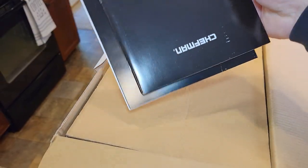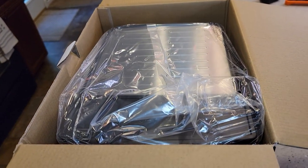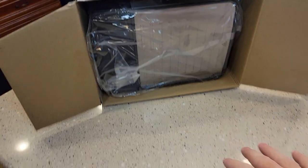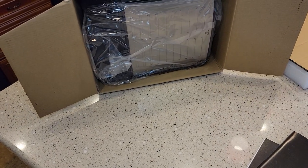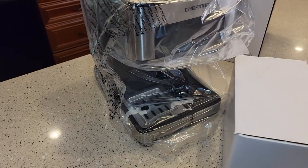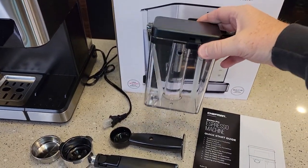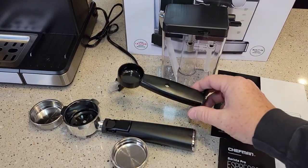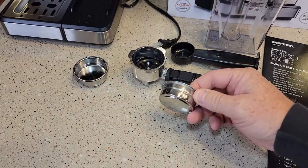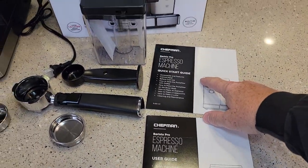We open it up — we've got what looks like two instruction manuals. I always suggest laying things on their sides and then pulling them out onto the table so nothing falls off. Here's everything that comes in the box: it's got a milk frother and a separate container, looks like a tamper and a scoop, your portafilter, single shot and double shot filter, a user guide and a quick start guide.